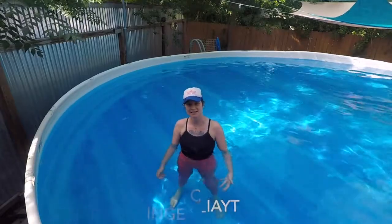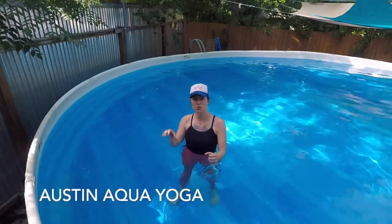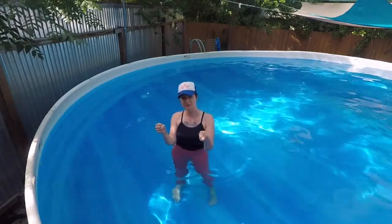Hi, Katherine here with Austin Aqua Yoga. Today I want to show you a sequence for relaxation. You're going to need to be in a pool where you can hold on pretty good to the edge of the pool — maybe you have a pool like this, maybe you hold on to the ladder or there's some bars on the pool. That would be ideal.